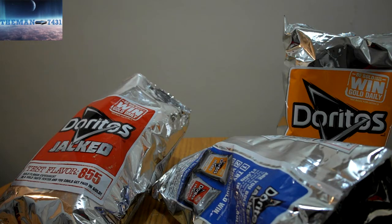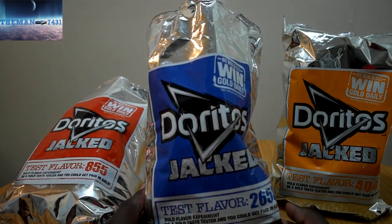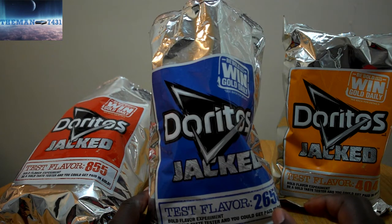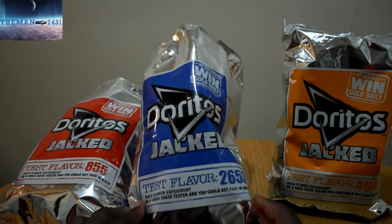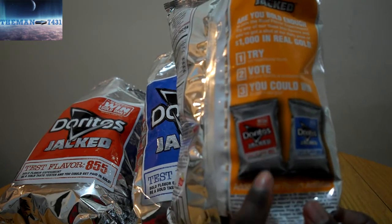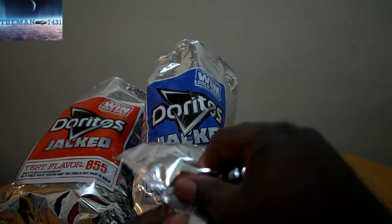I'm just going to try it. These taste like a slight hint of cheddar with — I don't know — almost like a light charred, barbecue type taste. It's almost like a barbecue with a little bit of cheddar on it. And they're not really that bad — they're pretty good. And that last one's got like a faint barbecue cheddar type taste to it.